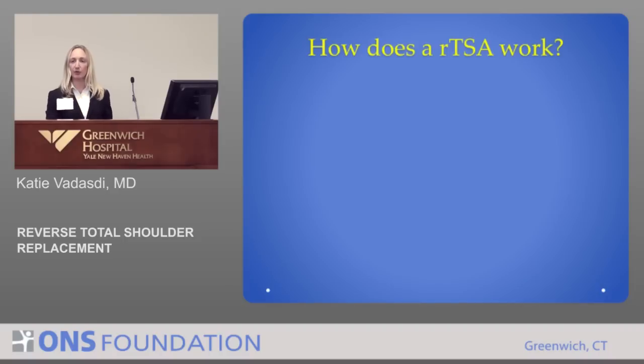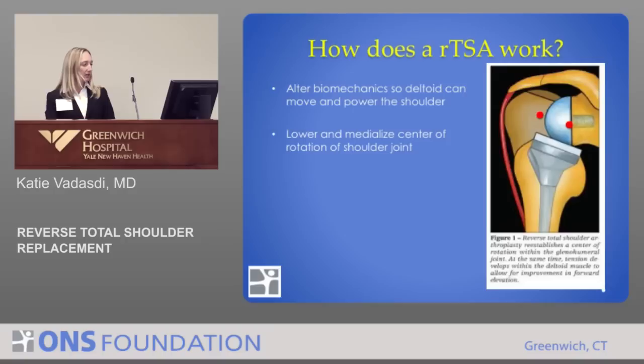How does the reverse work? It alters the mechanics of the shoulder by lowering the center of rotation and moving it further to the inside. This allows the deltoid muscle — the big muscle on the side of the arm — to take over. The deltoid must be functioning in order to do a reverse, but that altered mechanics is why it works.